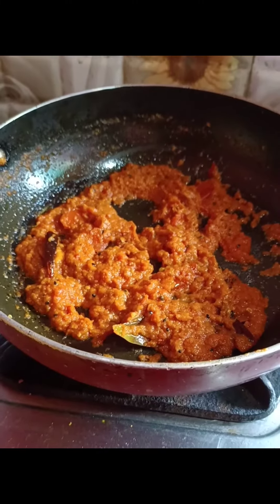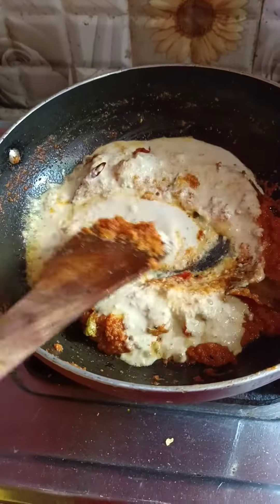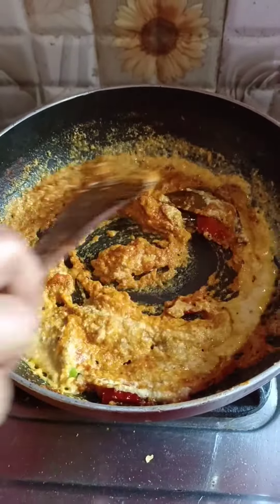I made a paste and put it on top. I put a paste of poppy seeds, mustard seeds and charmogoch, and mix it all together.